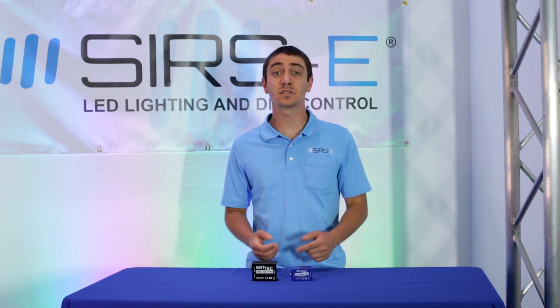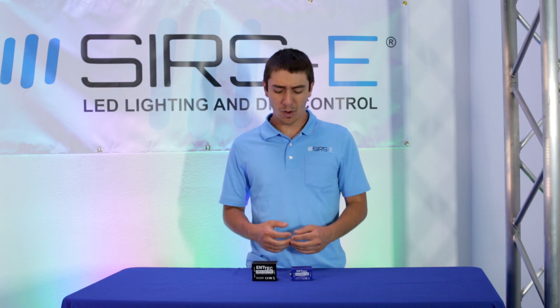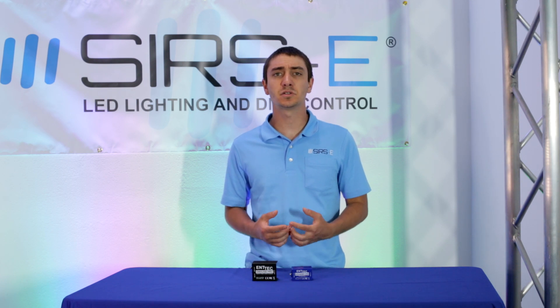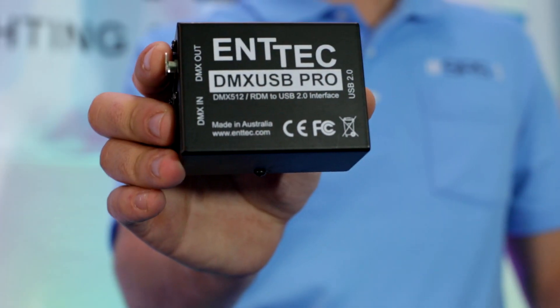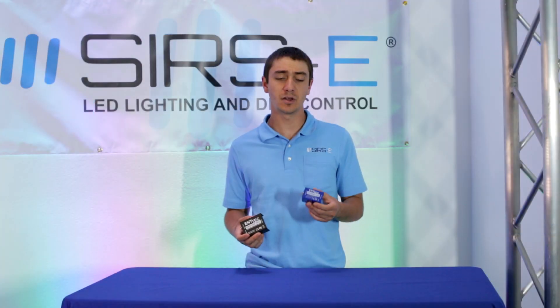Hey guys, this is Martin again from Cirrus Electronics, and today I want to talk to you about the differences between the two Antec USB to DMX interfaces. The more common ones are the Antec USB Pro and the Antec USB Open.